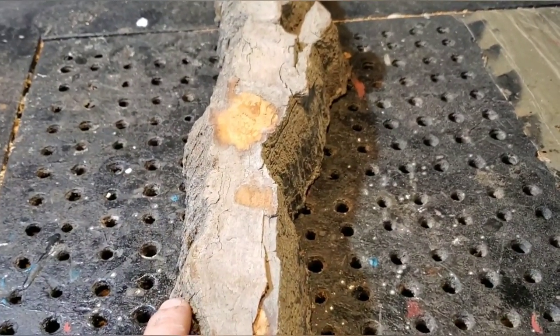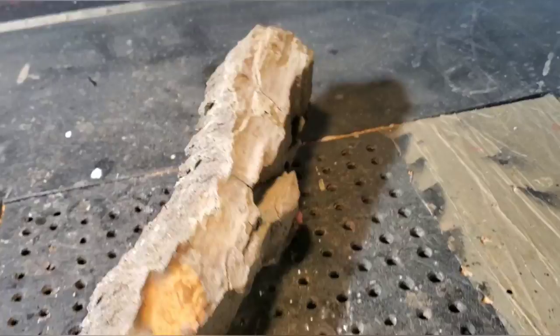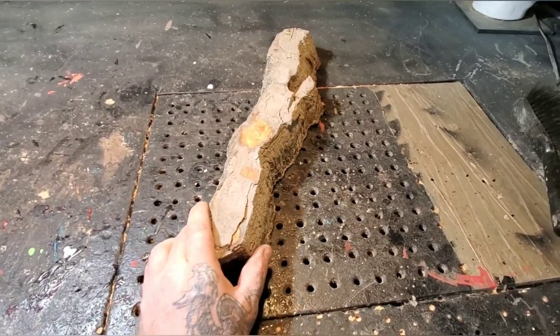I haven't carved a wood spirit in about three weeks, and in my opinion they're the most fun to carve. You can make them however you want to make them, and the more you do, the better you're gonna get.